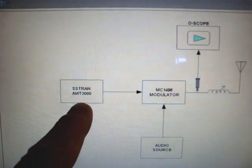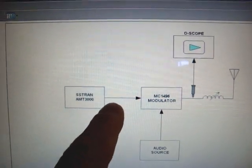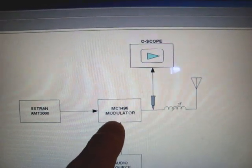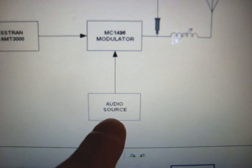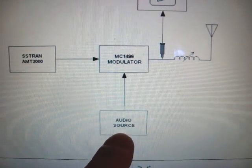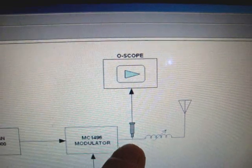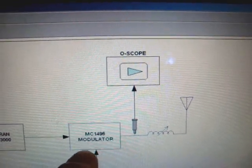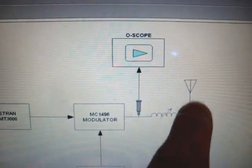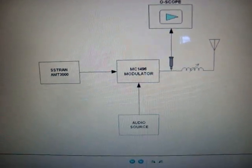Here we have the SSTRAN AMT3000 and all I'm putting out is an RF signal here. It's going into the MC1496 modulator. And over here, down here is the audio source, the CD player, and it's feeding a 1 kHz tone or whatever I put into it. And over here we have the oscilloscope with the probe looking at this point out of the modulator, then into a matching coil, then into an antenna here. And so this is the overall diagram of how I've got this set up.